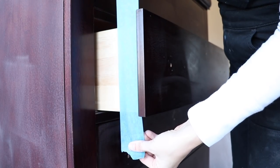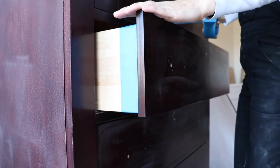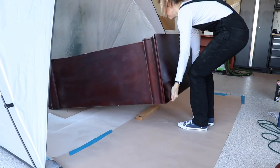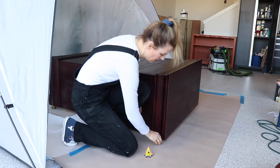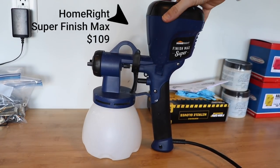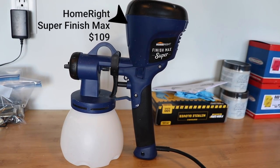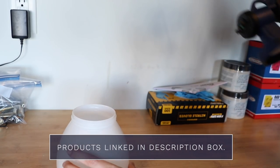When I'm spraying a tall piece like this, I prefer to lay it on its back — I think it's easier to get into every nook and cranny this way. I'm also propping it up on some painters pyramids so that my piece doesn't stick to the ground. I'm going to be spraying with the HomeRight Finish Max Super today. This is a very affordable sprayer and it is very popular in the DIY community. If you didn't know, HomeRight is actually owned by Wagner, which you have seen a lot on my channel.